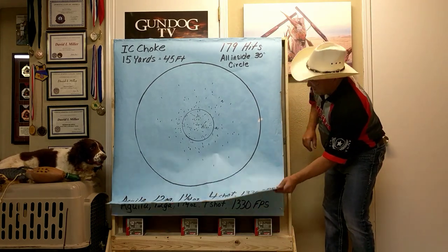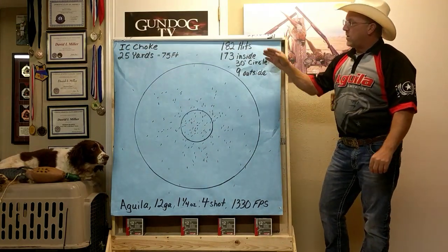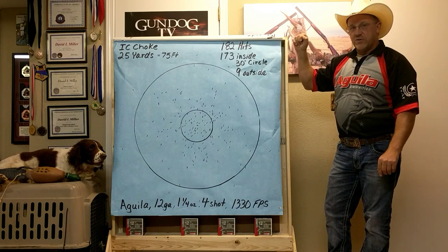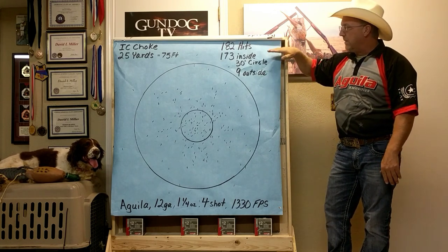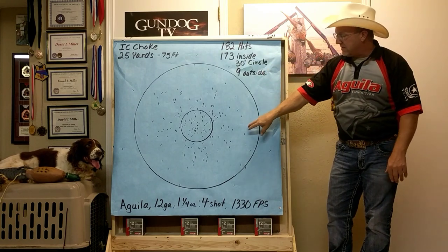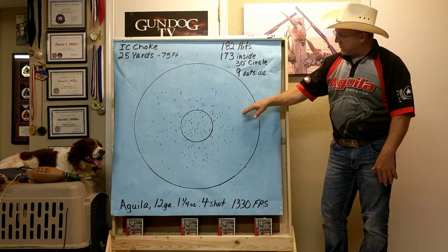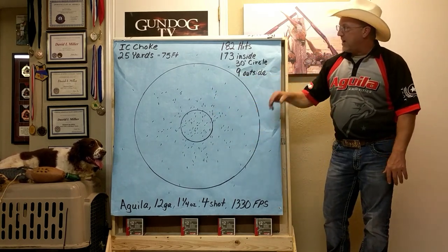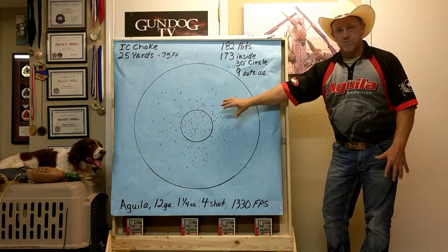Taking it a step further — 25 yards, 10 more yards. Improved cylinder choke, still 75 feet. 182 pellets in this shell, 173 impacting the center and nine just outside, so that's 173 pellets right there. Great pattern, still on the tight side, but that is a dead pheasant if you're anywhere close — that's a dead pheasant.